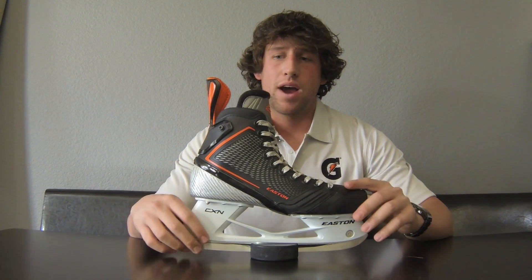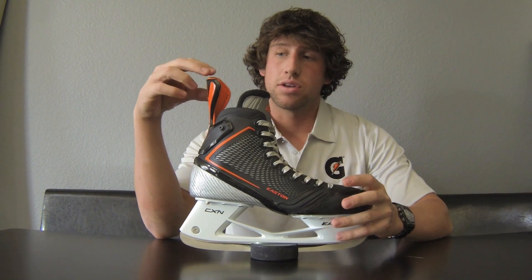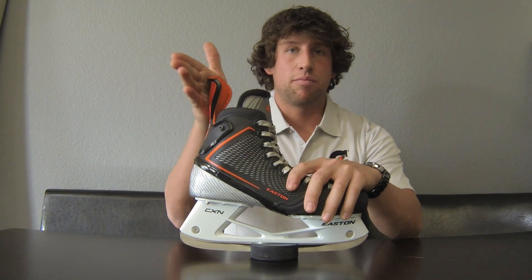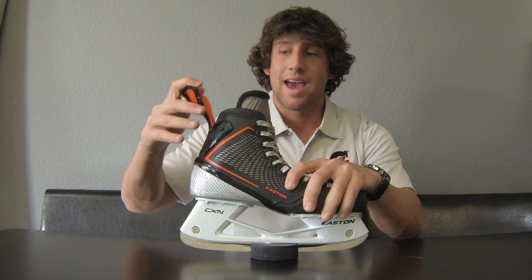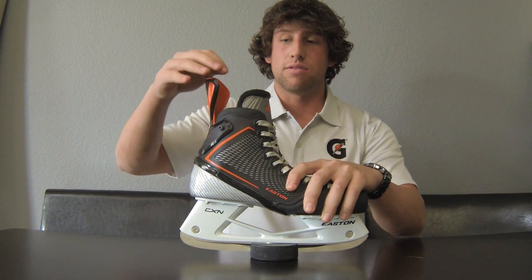Talking about the actual specs of the skate — it's ridiculously light, all carbon fiber. Starting with the top here, this is one of the main attributes of this skate. With normal skates, you have a really stiff back tongue. This feature is called the extended guard, and it actually flexes with your leg as you're turning and striding, giving you that much more momentum and flex and feel.